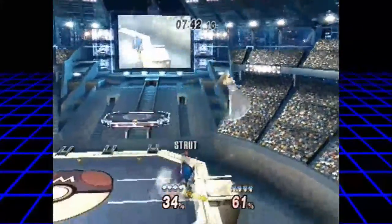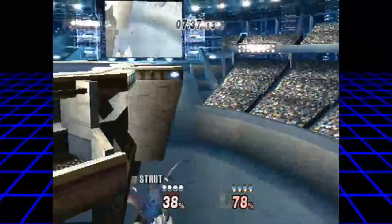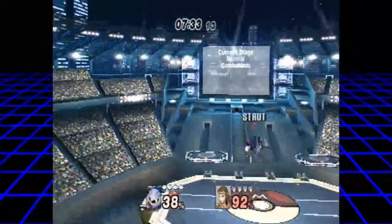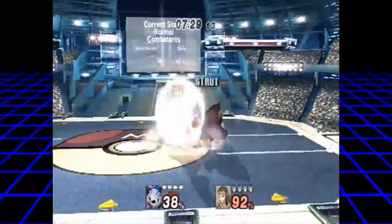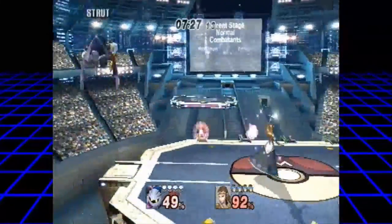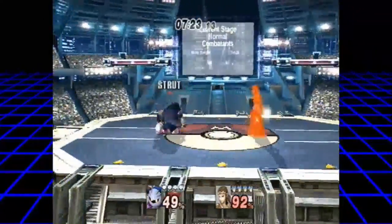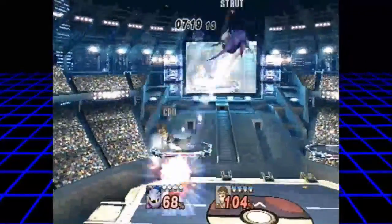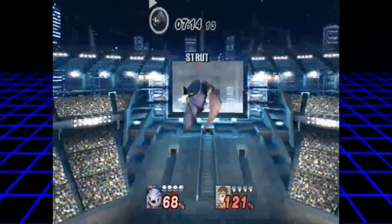I don't really want to go too in-depth with this build, I just want to mess around and see what I can do. I thought Zoda was a good character — hmm. Okay, drill, drill bit.